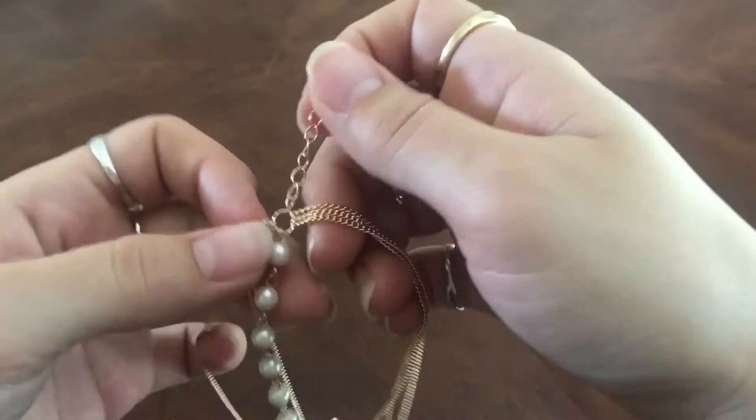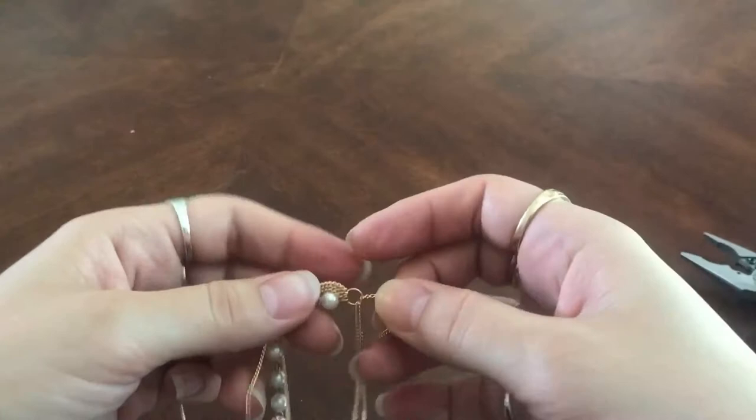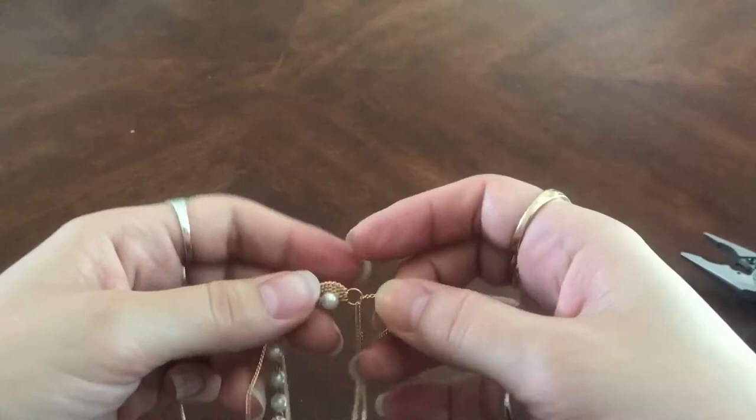Once the pearl cluster is on and secure, I move to the back of the chain. I don't need the clasp from the necklace anymore — I had kept it to tell the top from the bottom — so I just twist one of the links off with my multi-purpose tool. And that's it! That's the whole head chain. It's all set, it's beautiful, and I'm super excited about it.